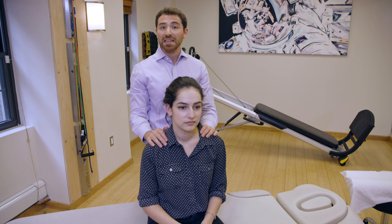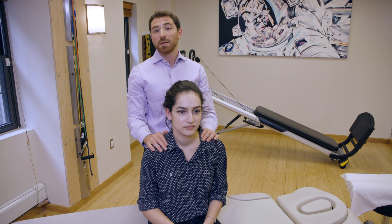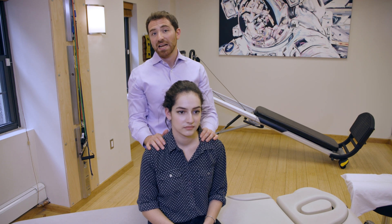And that's how you perform a lateral canal Appiani maneuver or Gufoni maneuver for BPPV, right lateral canal canalithiasis.